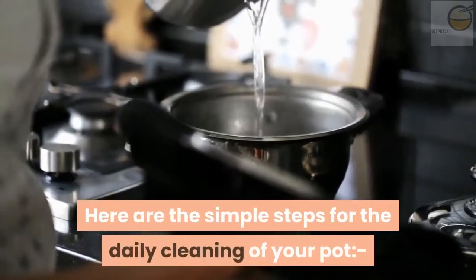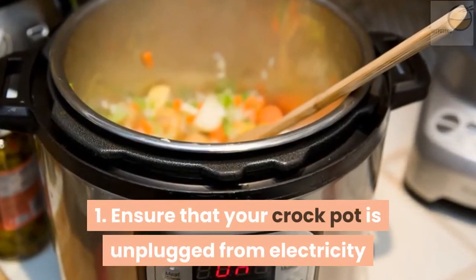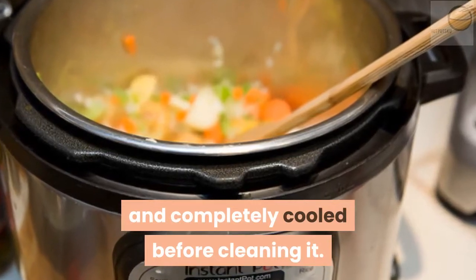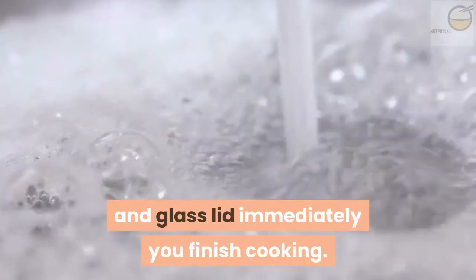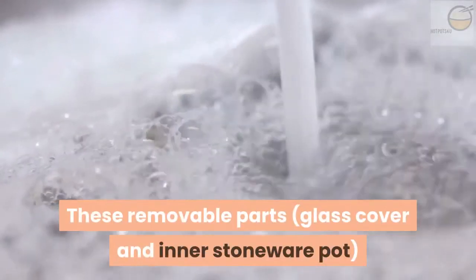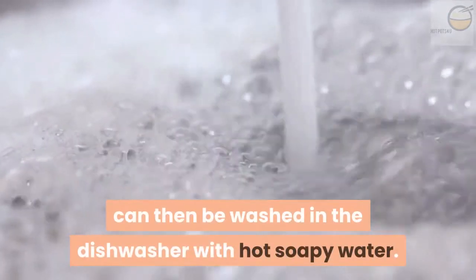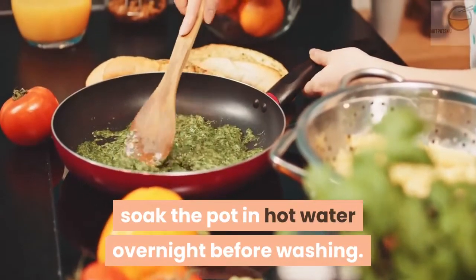Here are the simple steps for the daily cleaning of your pot. First, ensure that your crock pot is unplugged from electricity and completely cooled before cleaning it. Always rinse off the stoneware pot and glass lid immediately you finish cooking. This would prevent any food particle from hardening onto the parts. These removable parts — the glass cover and inner stoneware pot — can then be washed in the dishwasher with hot soapy water. If you have stuck-on food after cooking, soak the pot in hot water overnight before washing.